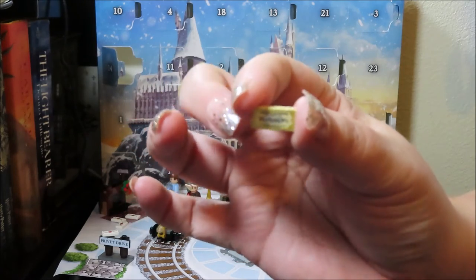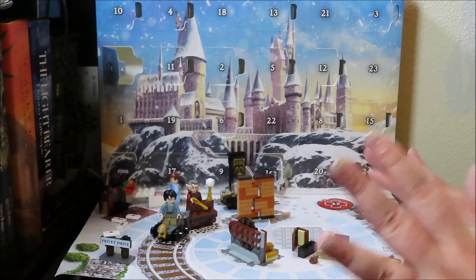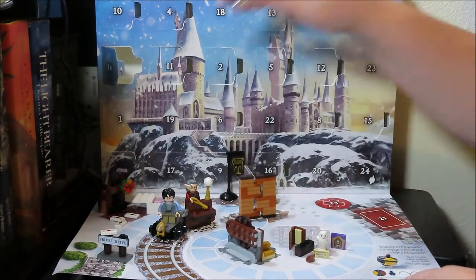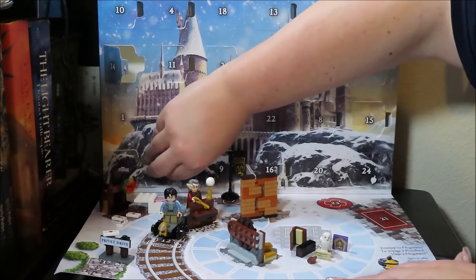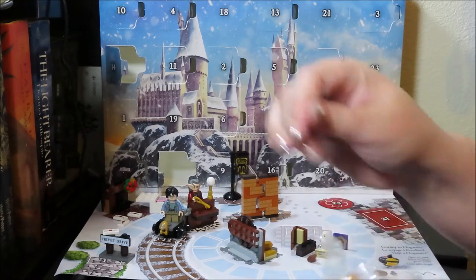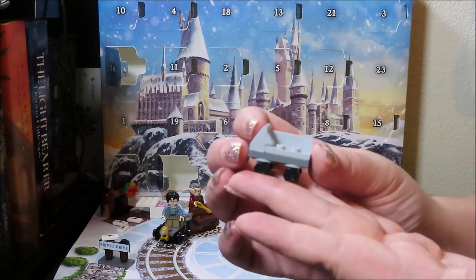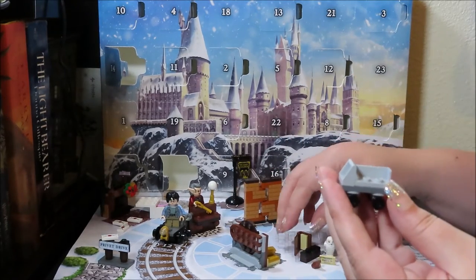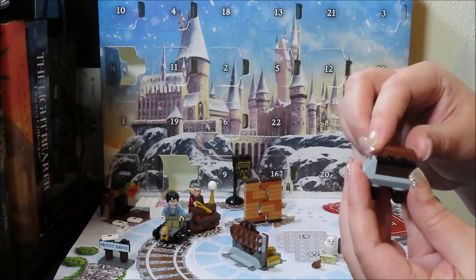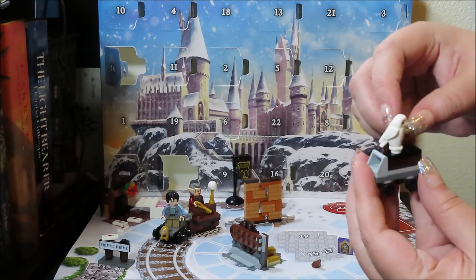Day 16 gets a Platform 9¾ ticket — that's amazing! This is a solid calendar; I'm really enjoying it. Day 17 is the trolley to put all of Harry's stuff on — that makes sense. It rolls! So we load up the trolley with his supplies — the wand box here, the book, Hedwig on top, and his Platform 9¾ ticket. That was 17.